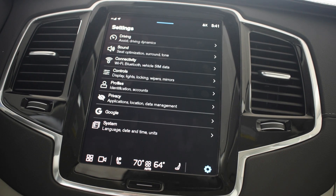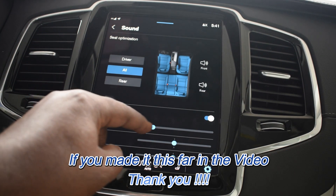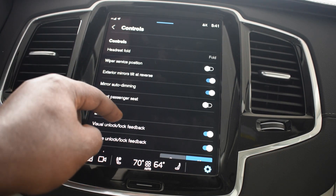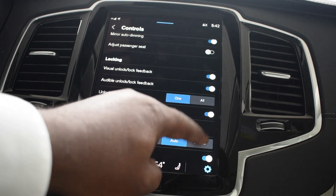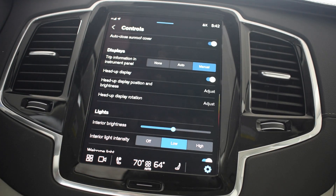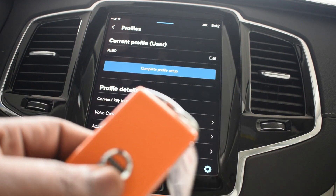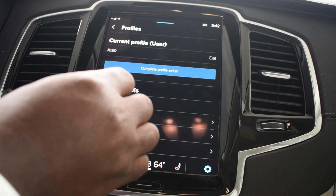I can add more settings to profiles if I want to. For example, I hit Sound — if I want my surround sound on, I can put it to whatever I want. If I want my mirrors to tilt in reverse, if I want one of the door locks to open instead of all of them, if I have heads-up display I can adjust that to my height — because this is all part of what I want for my profile. And once you do all that, I'll come back here: I take the orange key and put it outside the Volvo, put the black key in the card reader, and then I just hit 'Connect key to profile.' And that's it.